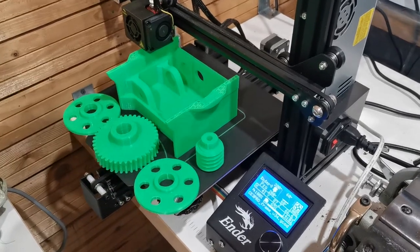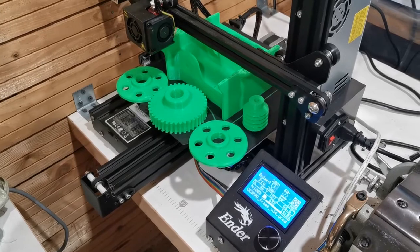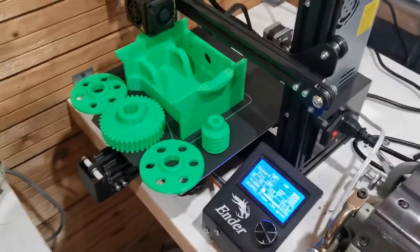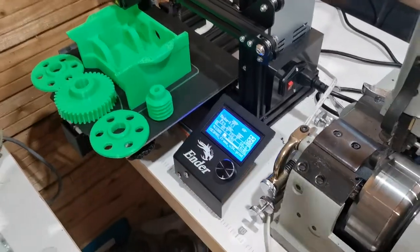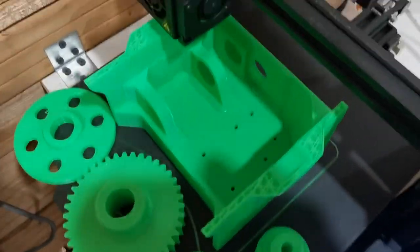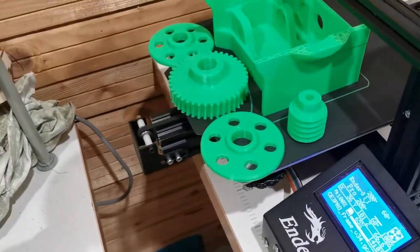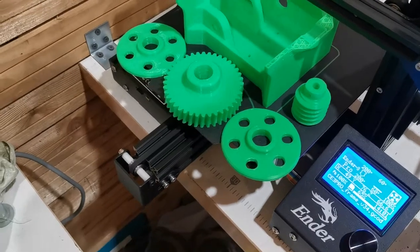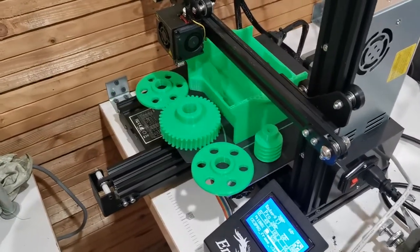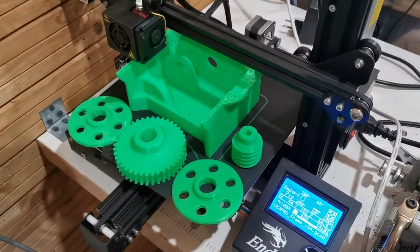We will show the full project. If you have questions, feel free to write. We're printing with the Ender 3 Pro and I will add a link where you can find the files for this electric winch.